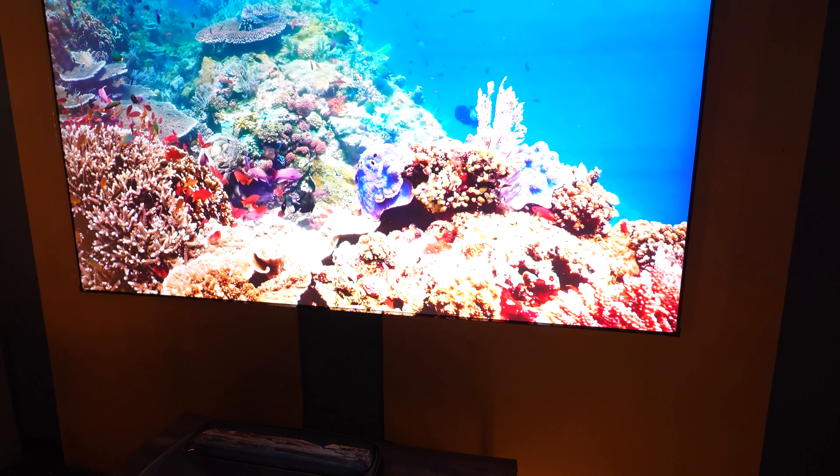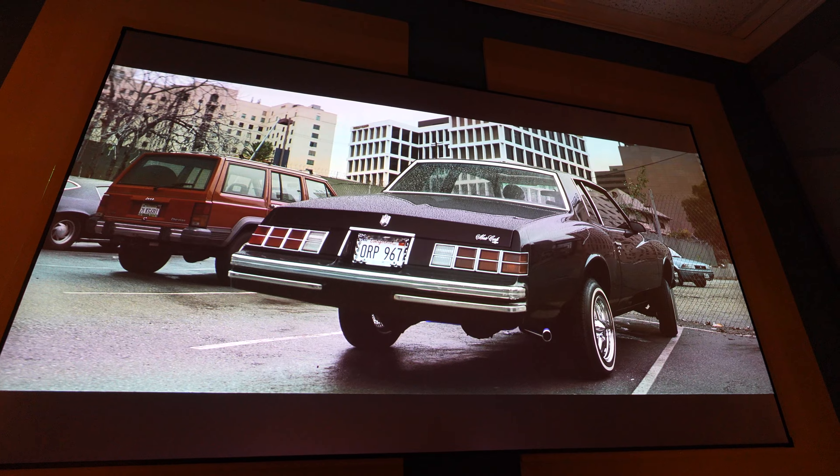Hey everybody, welcome back to New Stuff TV, the Untechnical Tech channel. I'm your host Antoine. Let's do it with the lights on because today we're checking out the new Hisense L9H Tri-Chroma 4K Laser TV.